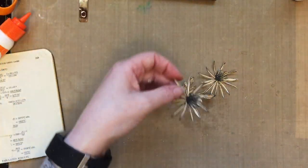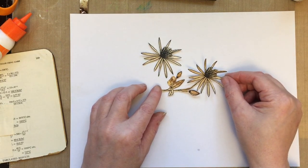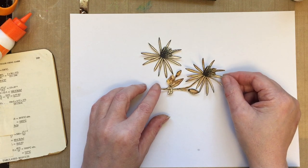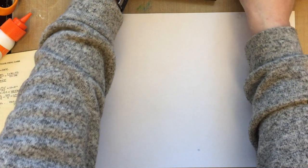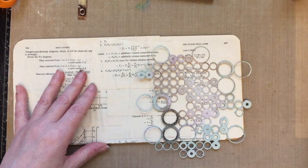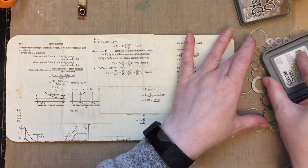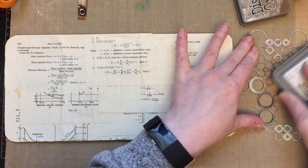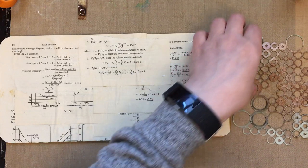I've cut out those images and colored them with distress oxide vintage photo ink. I applied my vintage photo distress oxide ink to a nonstick craft sheet, spritzed with water, and just mopped that color up with the flowers — they're still wet but that gives me my vintage tones. Now we're going to bring our substrate in and look at our stencil from the show.